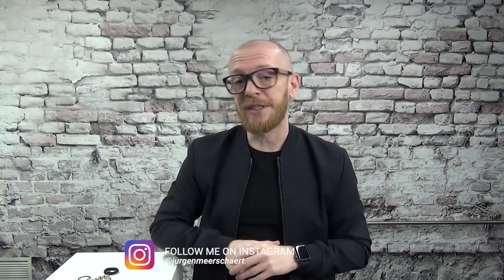Before we start, can I ask you to subscribe to my channel and give a like? It means a lot to me. If you want to see more hair tips and hair fail compilations, subscribe to my channel. You can also follow me on Instagram to see more about my life and my travels, because I'm a travel addict.